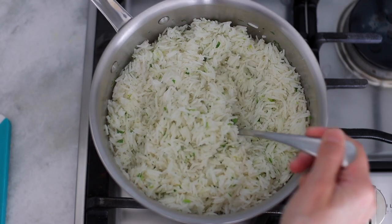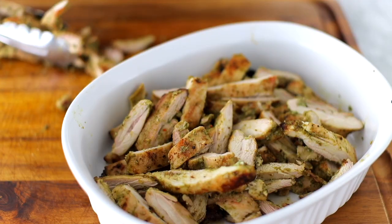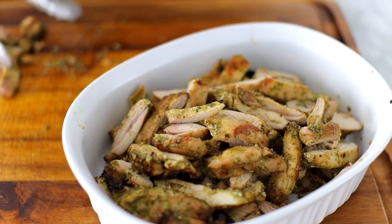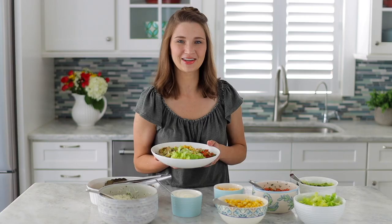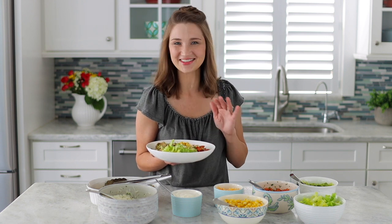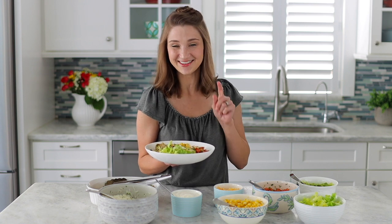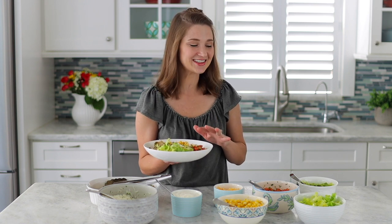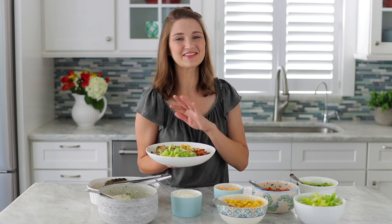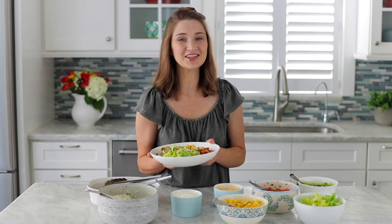We're also going to do cilantro lime rice. The cilantro lime chicken has the most amazing marinade and I use it for lots of other things, not just chicken, so go ahead and try it on lots of different things. We make this dinner a lot when we get together with our extended family — I make it all the time for guests. It's so easy that I often make it just for our family too. I love the versatility of it and how many things you can do in advance.